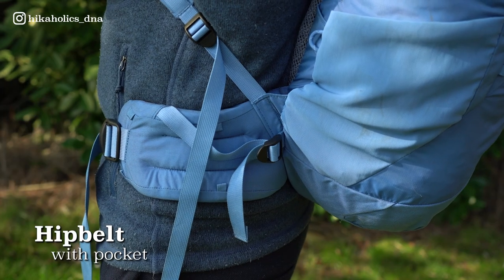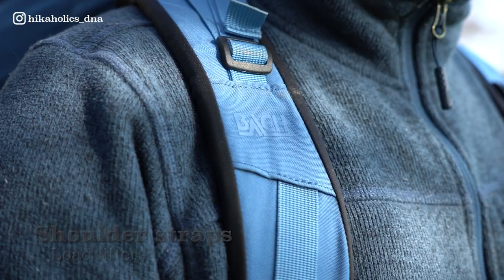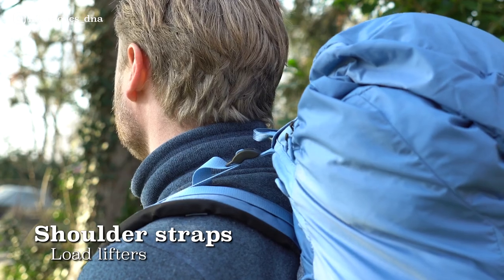The hip belt is not removable, however you can attach a removable hip belt pocket. The shoulder straps have load lifters to better balance your load.